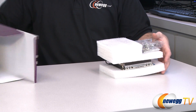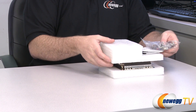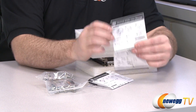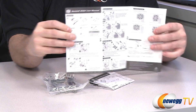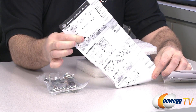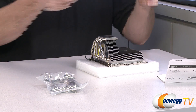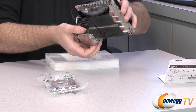Let's proceed with an unboxing of the S524 Gemini 2. We have all of our mounting hardware, and a couple of user's manuals — a smaller one with English instructions and a larger one with instructions in a variety of different languages. Here is the CPU heatsink fan itself.